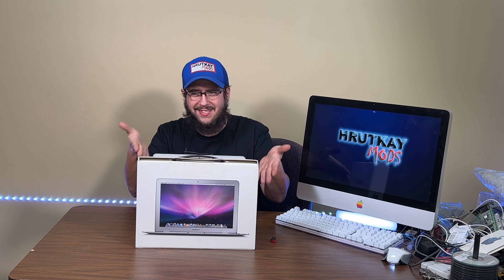Hey guys, do you remember this? My late 2008 MacBook Air. Today we're going to be installing Sonoma on it with OpenCore Legacy Patcher and just seeing how bad it really is, because this is probably the second slowest Mac you can do this to.